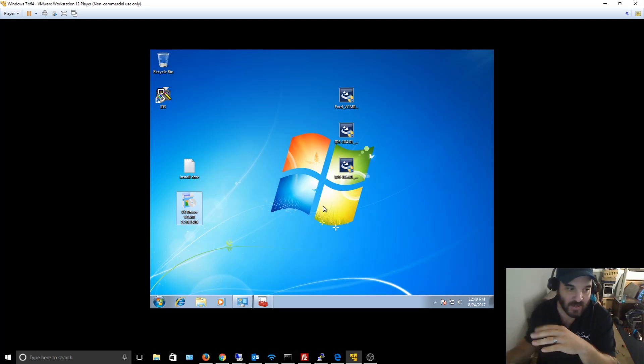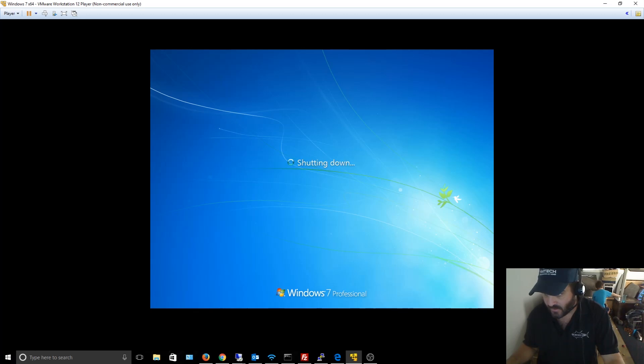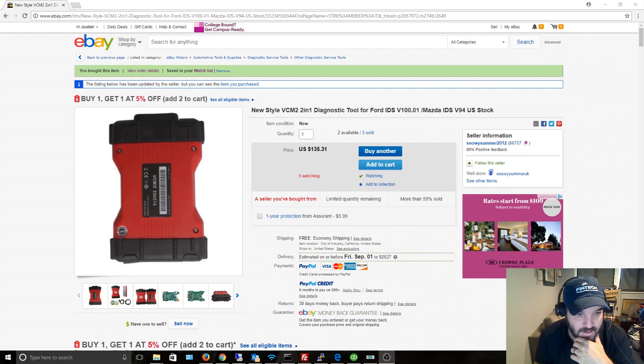I spent hours installing different operating systems because I assumed the CDs that came with the device would have everything I needed — but they don't, and there's no documentation whatsoever. I'm going to install this on my laptop so I can go out to the truck and do some tests.